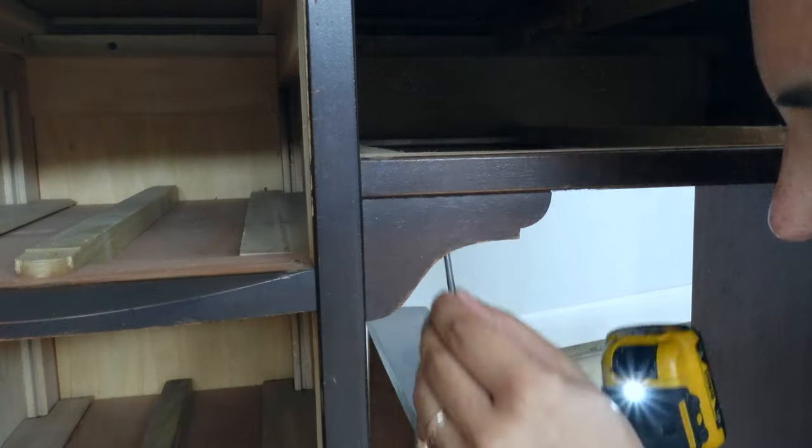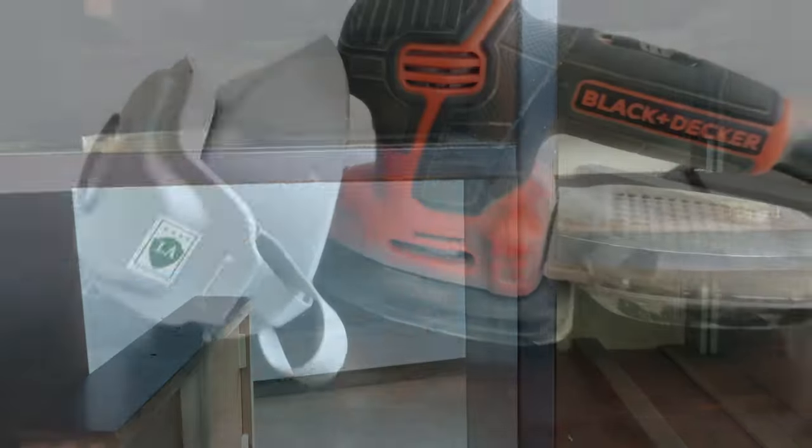Then I proceeded to remove the tiny corbel pieces. I didn't much care for them, and with the drawer in the middle, it already made for minimum legroom.